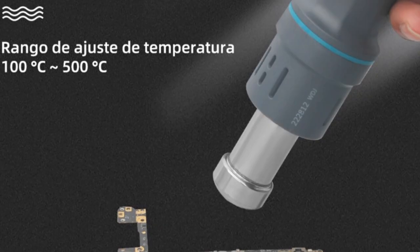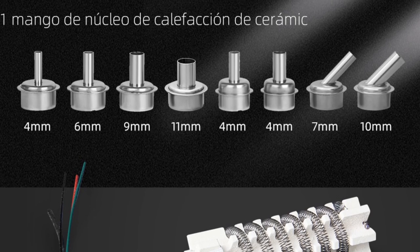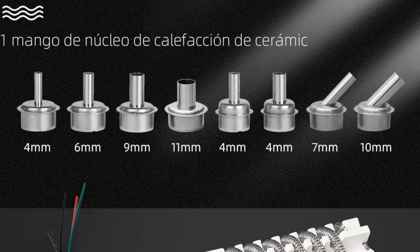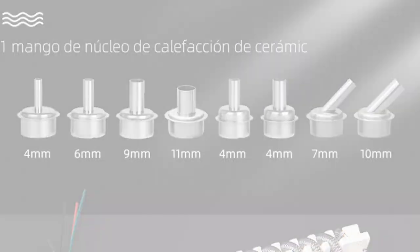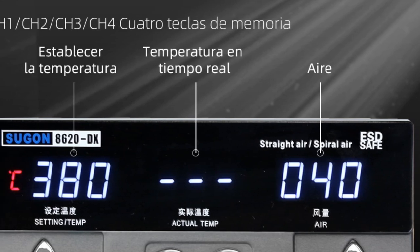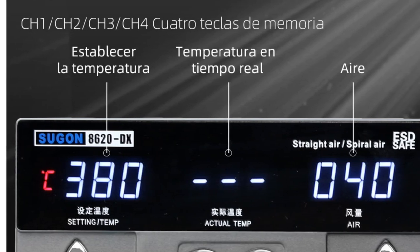Additionally, it is designed for lead-free hot air desoldering occasions, making it a versatile choice for professionals. With its advanced features, precise temperature control, and multiple functions, the SUGIN 8000 620DX hot air rework station is a reliable tool for soldering and rework applications.